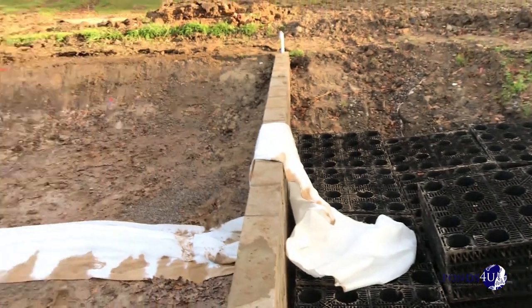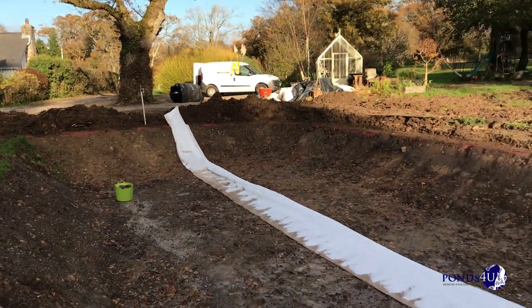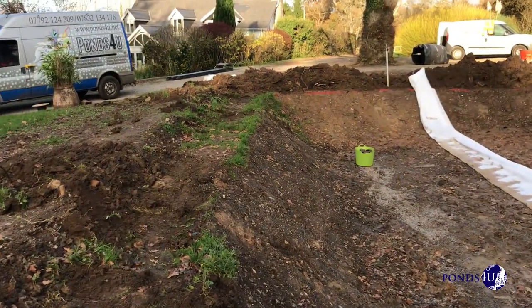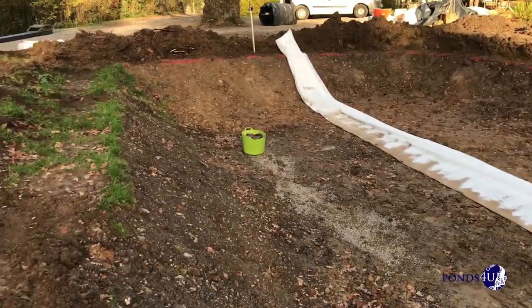The liner is going in hopefully today, and then we can concentrate on putting it all back together. We've got quite a bit of work to do on the filtered area, but at least this last section will all be lined. If you want to keep up to date, guys, like and subscribe. We've got a one mil thick liner and a geotex underlay.